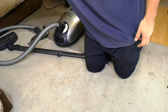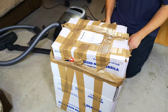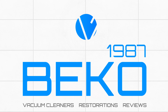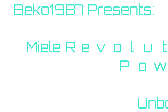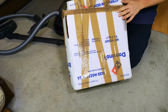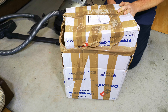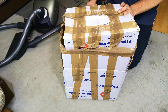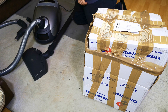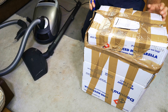I was browsing eBay the other day and happened upon it just idly browsing and went, oh my goodness, and hit buy. Because in this box is some Miele stuff.